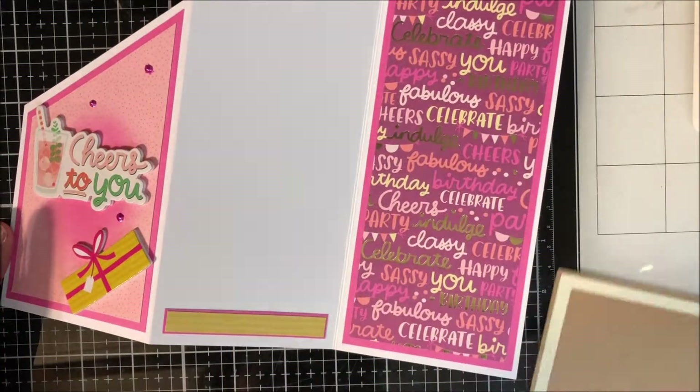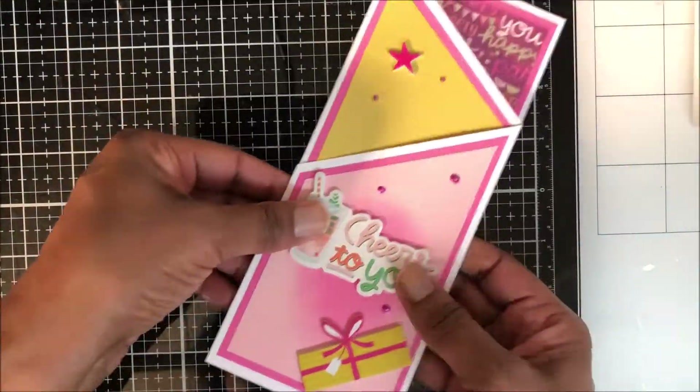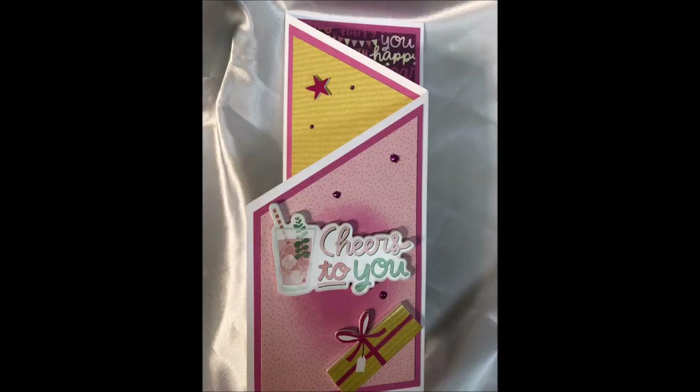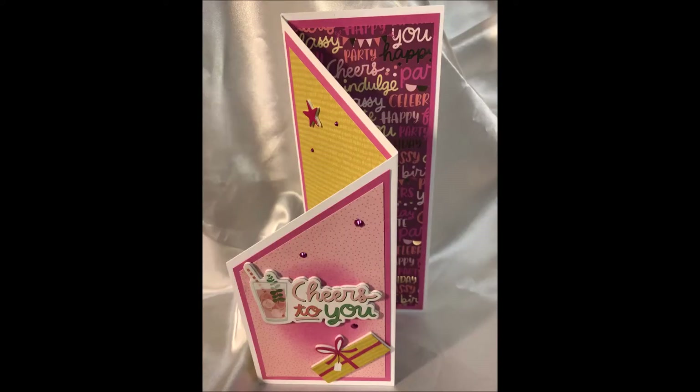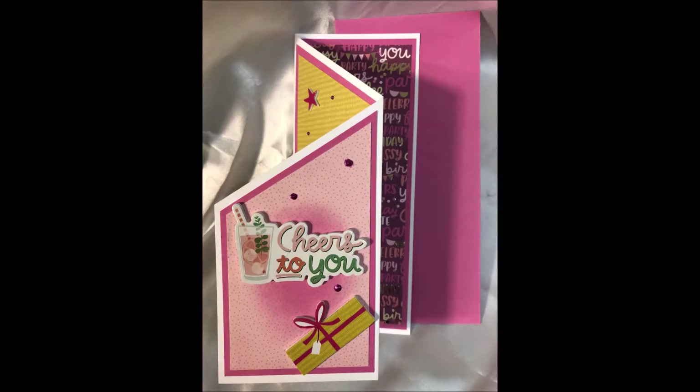Now let's take a closer look at the card I made in this video — lovely! Thank you so much for joining me today. I hope that you were inspired. If you like this video, please give me a thumbs up and subscribe if not already subscribed. Until next time, good day friends!